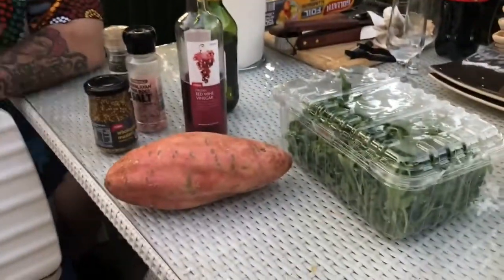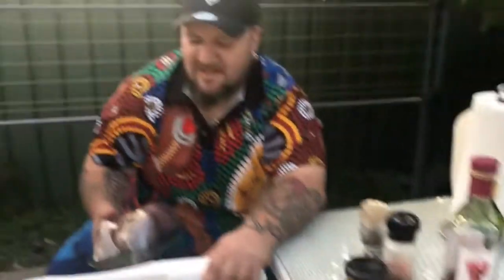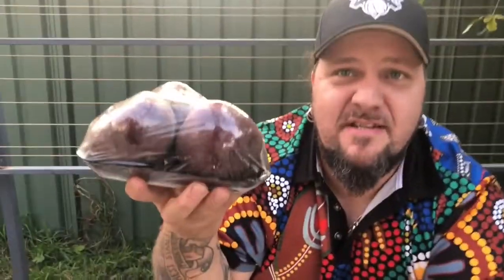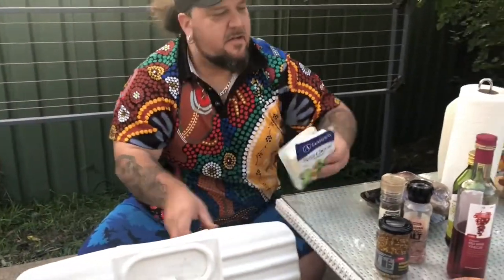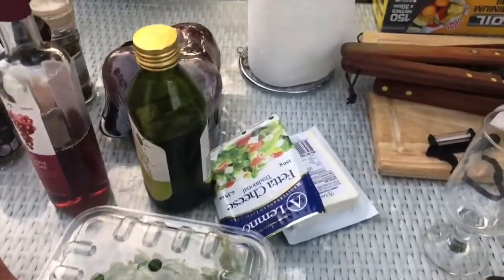One of my favorites from the vegetable family — the sweet potato. Very sweet, much like myself. It's one of those root vegetables, normally found in the garden. Speaking of roots, we also have beetroot. And we have some feta cheese — I thought you were going to say fettuccine!